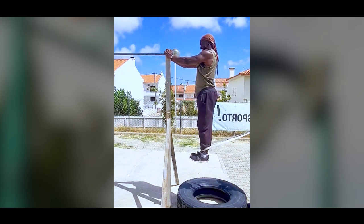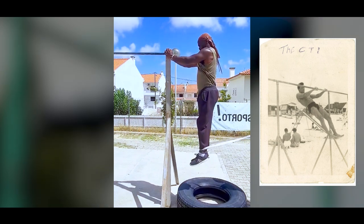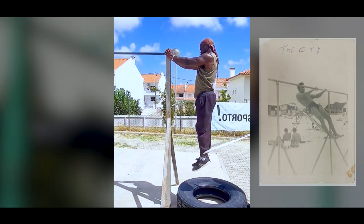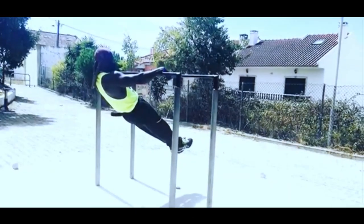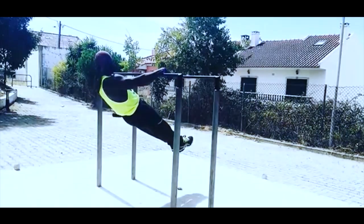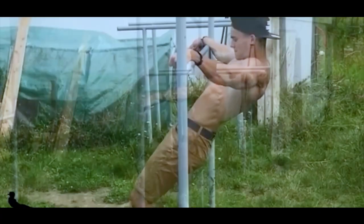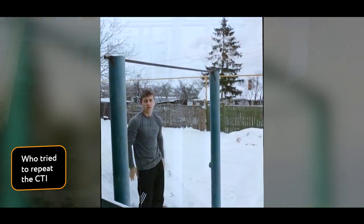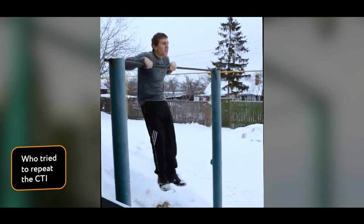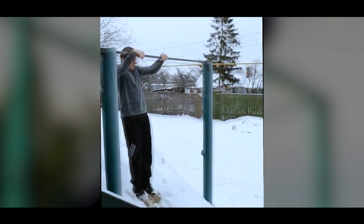But the science of physics refutes this photo as if it is impossible. Does anyone else think they have been able to pull off this trick from Jasper Benincasa? There was a YouTube video where an athlete from Ukraine performed a trick similar to Jasper's photo.